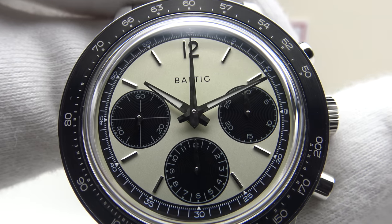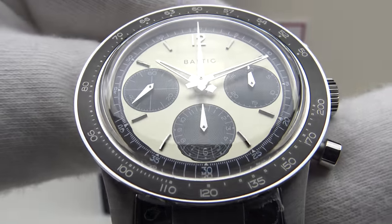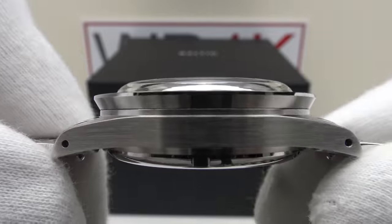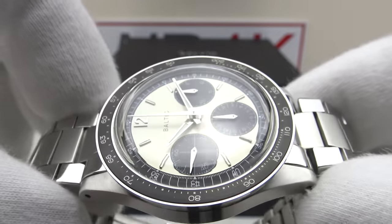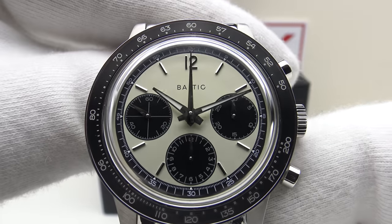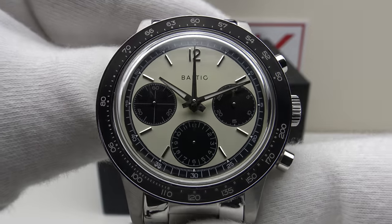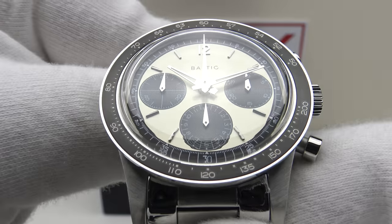Good afternoon. Today I'm going to be reviewing the Baltic Tricompax Chronograph. This watch will be available from balticwatches.com on pre-order from the 1st to the 11th of December. The watch will be available in two versions: on the leather strap the price will be 1,585 euro; on the bracelet the price will be 1,645 euro. It will also be available in two color options: the panda version you're looking at here, and alternatively a reverse panda version.